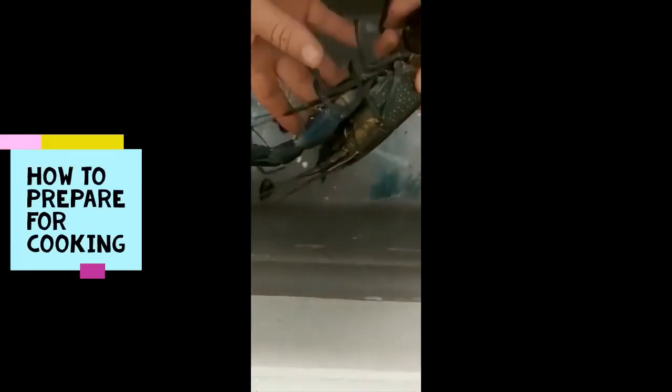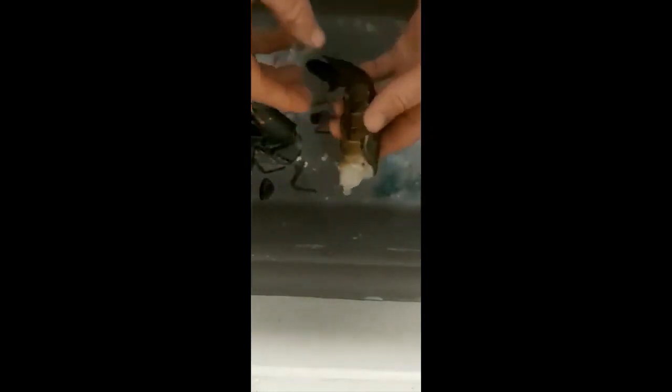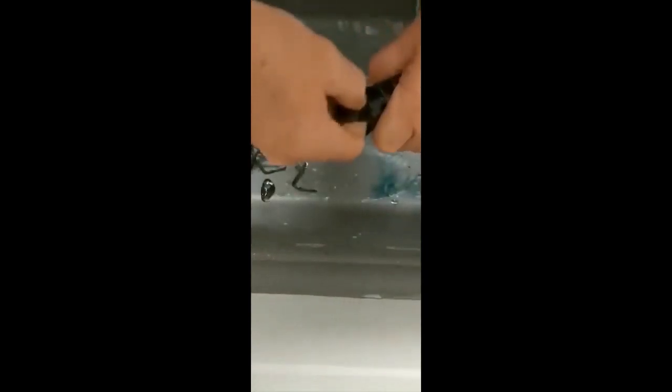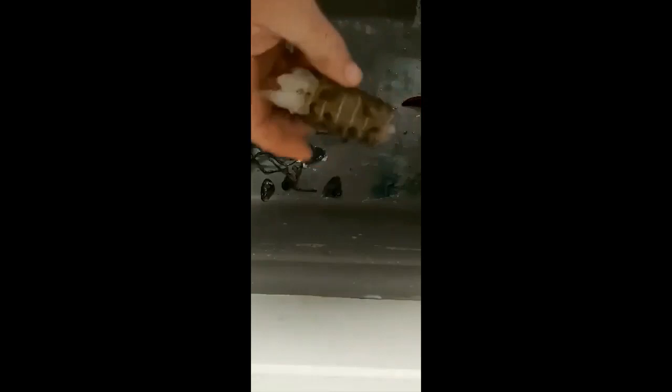A few people have asked me how to clean them. So this one's been in the freezer for a bit. Grab that leg off, then grab that centre flap on the tail and just gently pull it out — and the gut shoots out. Snap off those excess bits. Done — one red claw ready to cook.